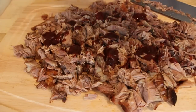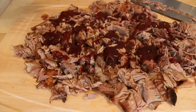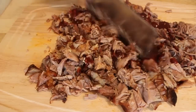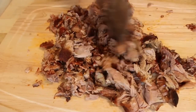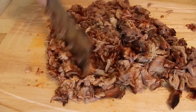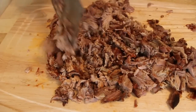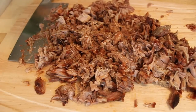Once you chop it, you will garnish with some warmed SFQ barbecue sauce, or the barbecue sauce of your choice — something of lesser quality is fine. What you want to do here is taste and season, because the inside of the meat was not brined or injected with a marinade. You want to taste for salt and pepper; I gave mine just a little pinch of salt and a little pinch of pepper.